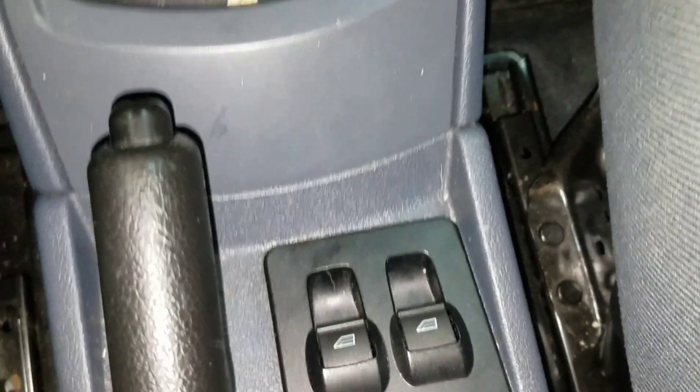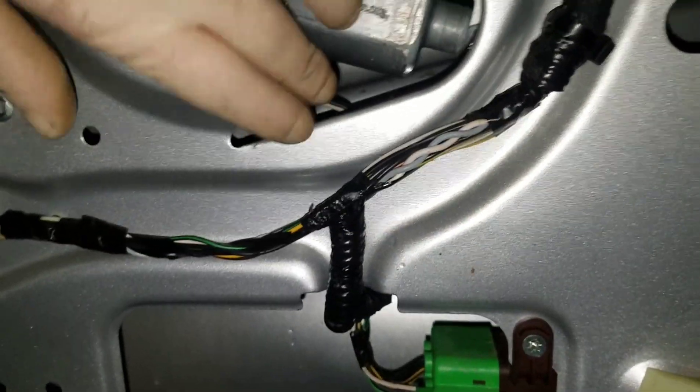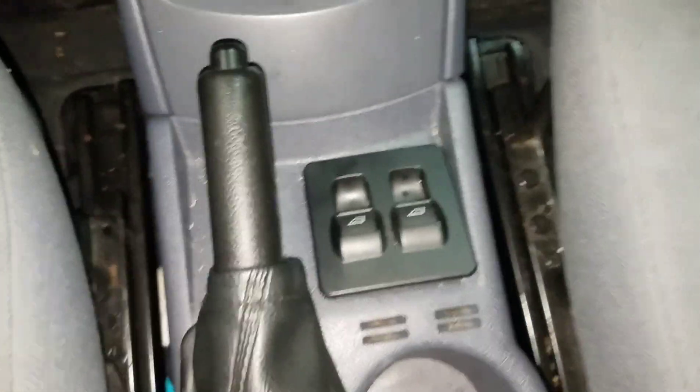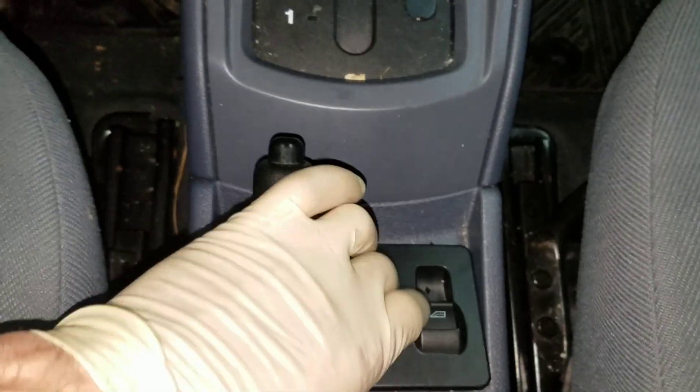The window motor is all plugged back in. Just as I was thinking — even though we had good power and ground — now that I've got it all back together and plugged in, it still will not go down.